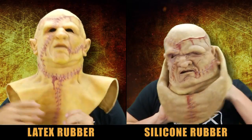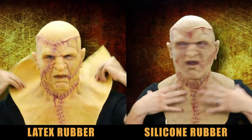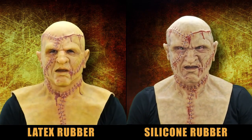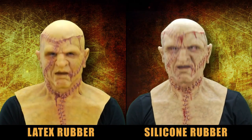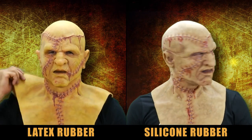First, let's take a look at the visuals. Both mediums allow for beautiful creations of wearable works of art, but it is here you can immediately begin to see the differences between the two materials. Most everyone is familiar with the typical latex mask. They're often mass-produced, and you can find them in the aisles of your favorite department store during the Halloween season.